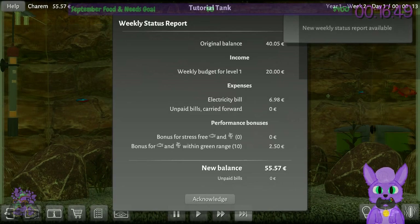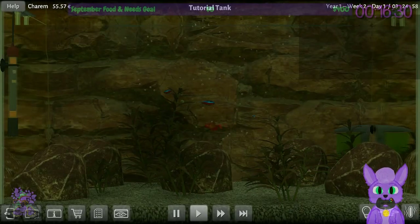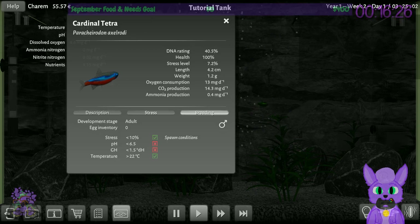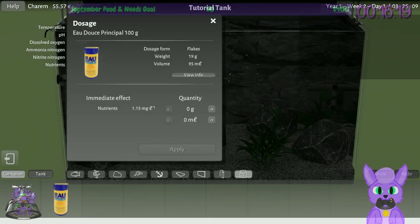We got 20 extra euros. We had to spend 7 for electricity. Bonus for stress-free range: 250 euros. I'll acknowledge that I have gained some money. How's your weight? You need more food. Do I ever run out of food, or is it just endless? I do have a certain amount left.